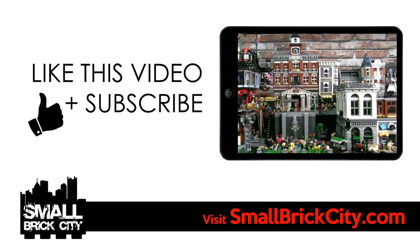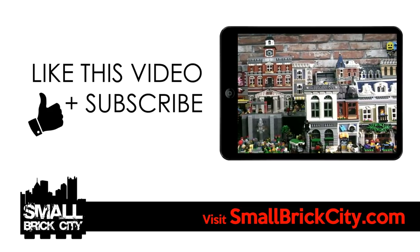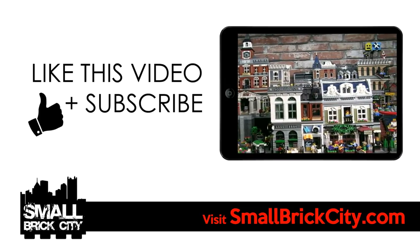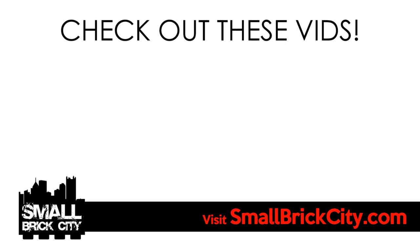Thanks in advance. If you liked this video, please give it a thumbs up. In my next video, I'll be sharing a very special remake that I'm quite excited about, so please subscribe to the channel so that you don't miss out on it. Before you leave, check out these two videos that you might have missed. Talk to you soon.